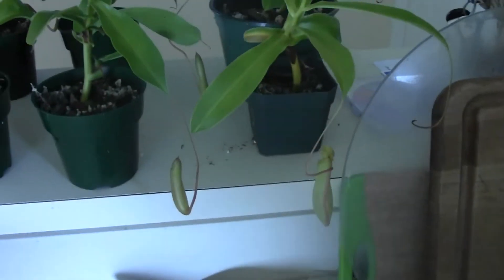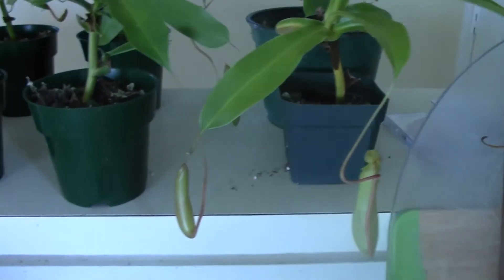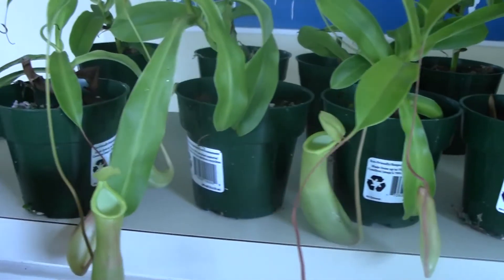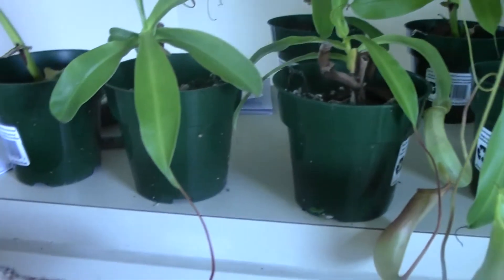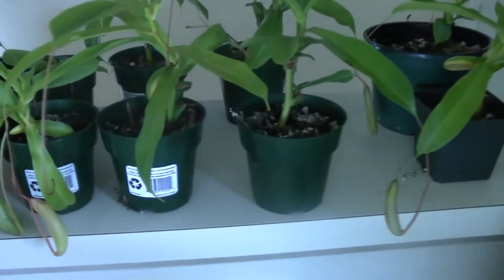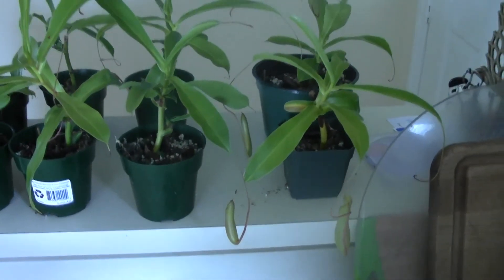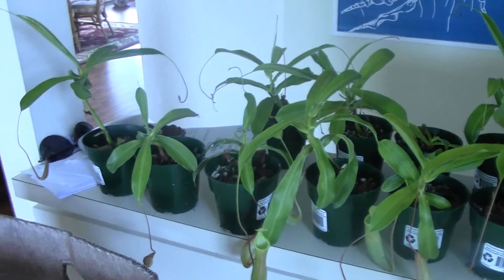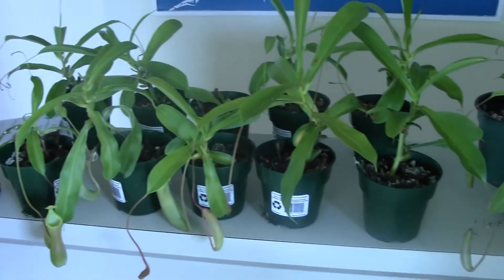I was repotting all of my little pitcher plant clones. They're doing so well — look at all those fun little pitchers. They're going to be up for sale soon. My first attempt at Nepenthes propagation was an outstanding success.